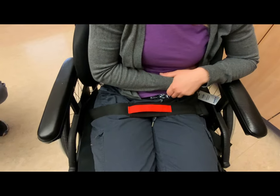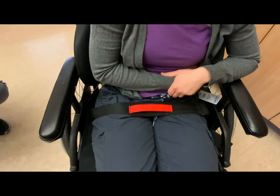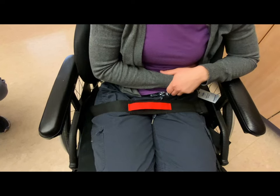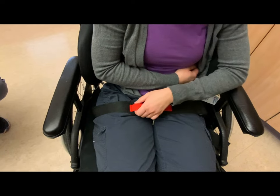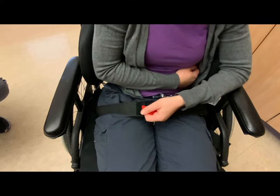To unfasten, the client or caregiver will first have to pull on the red loop and detach the magnetic sensor from the slot, which immediately sounds the alarm — three tones: beep, beep, beep, and pause.